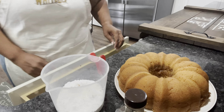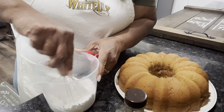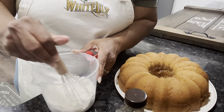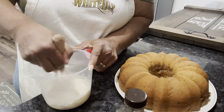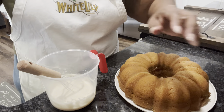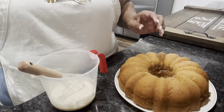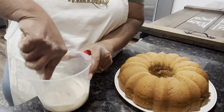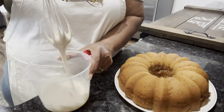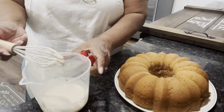I've got our confectioners sugar here — Domino's confectioners sugar — and three tablespoons of milk and vanilla extract. I'm gonna pour in about a teaspoon of vanilla extract, a teaspoon of that, and then start off slow with my milk and we'll see.